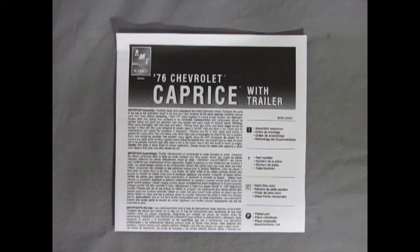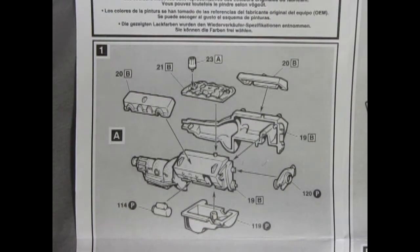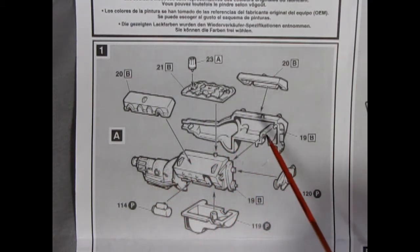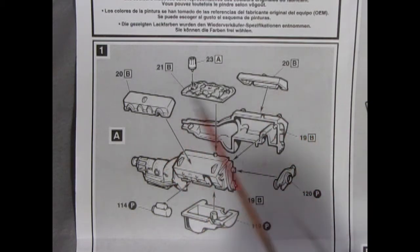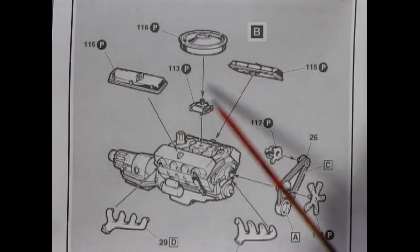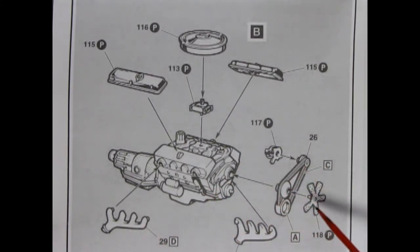Our instruction sheet is the giant fold-out style and we can take a look at each panel page by page. You do get a nice paint call-out listing all the colors you need to build this model. Panel 1 shows our engine going together — here we have our 350 Chevy motor with the engine and transmission as one piece. It looks like we have an automatic in here, so you glue up the left and right hand sides. There we have our plated oil pan as well as the starter motor, front engine cover, cylinder heads and intake manifold with distributor at the back. Panel 1B shows the completion of our engine with the chrome valve covers and chrome air cleaner being glued down onto the four barrel carburetor, as well as our exhaust manifolds, pulley, fan and alternator.